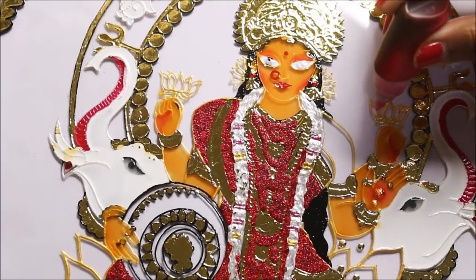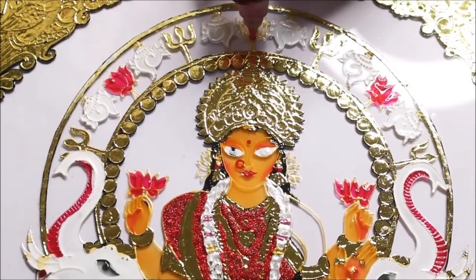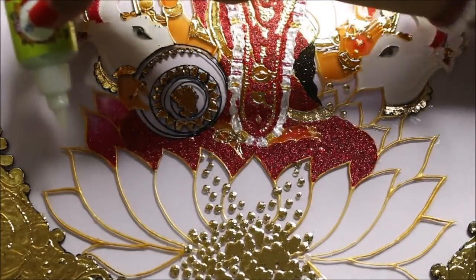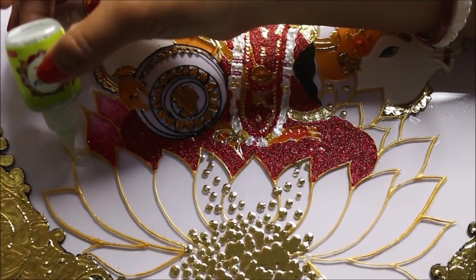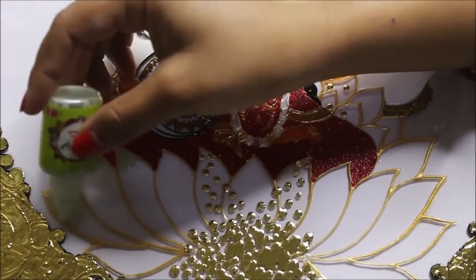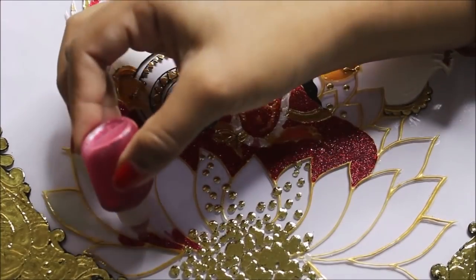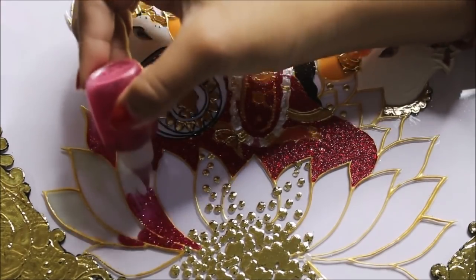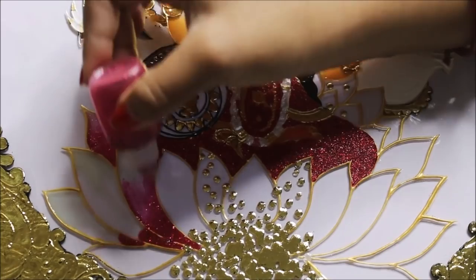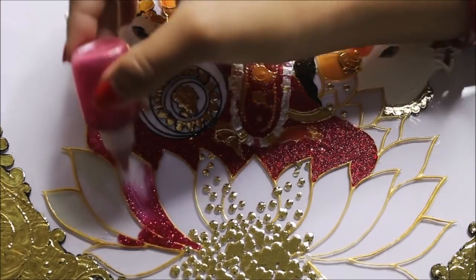Now I'm going to use skin color to color all the skin parts. For coloring the lotus, I'm going to use a combination of white and pink. First I'll pour just one or two drops of white on top, drag it a little bit down, and then start pouring pink. Finally, drag just a little bit of pink upwards and mix the pink with white. I have also mixed a little bit of pink glitters with the same pink color.